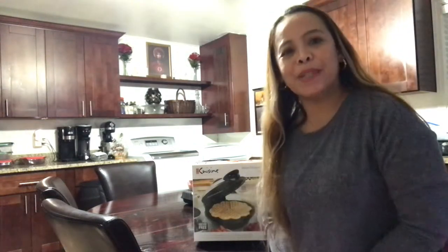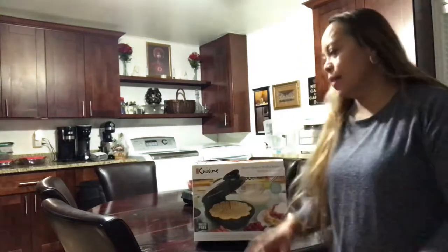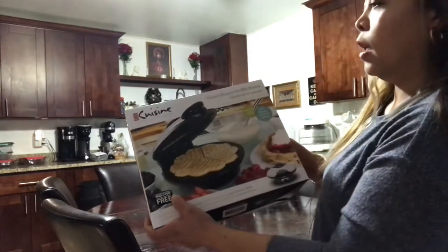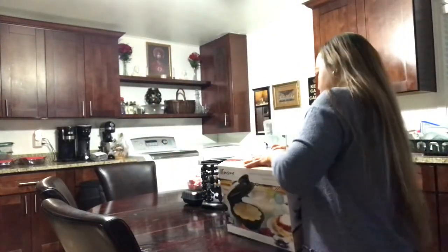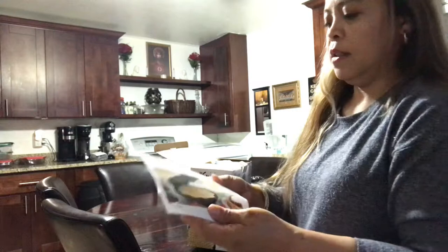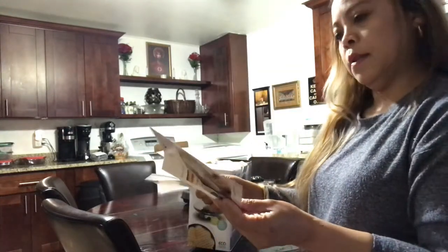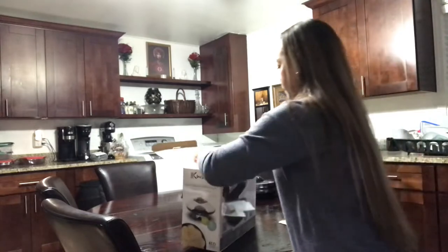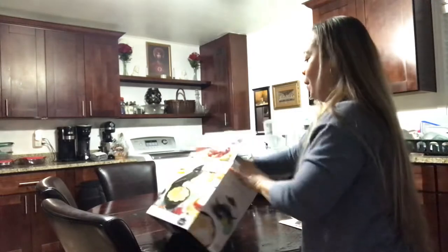Hi, it's Jers, welcome back to my channel. Today I will unbox the Euro Cuisine Italy-inspired waffle maker — it's the heart shape. We'll begin with this one, and there are recipes in there for the waffle. Because Valentine's is coming, you're gonna make a heart shape, and I got this from Amazon.